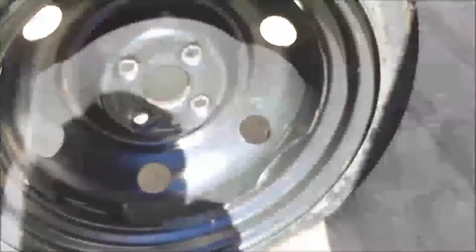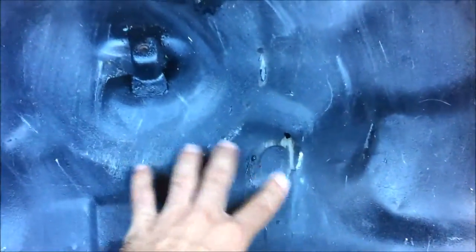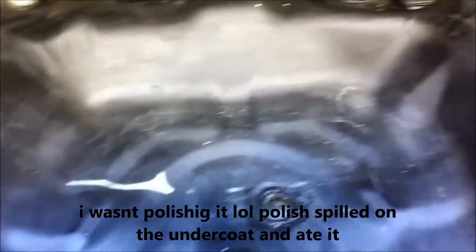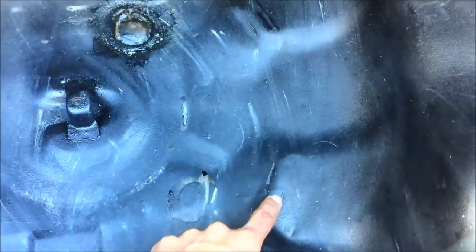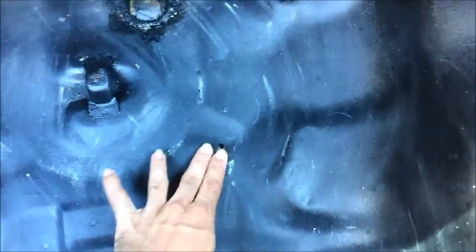I actually had some Meguiar's Ultra Compound fall on the undercoating and it came off because I was detailing it — it was getting kind of ratty looking since I keep this place as storage for all my supplies. It actually ate right through it, which tells you this stuff is pretty soft, because it doesn't eat through automotive paint that I've accidentally left on for a day or two and it didn't do anything.